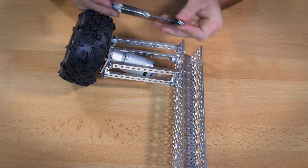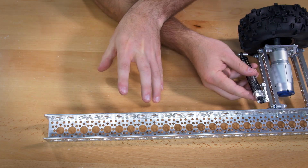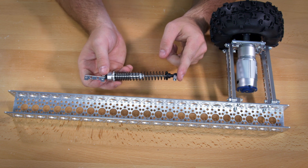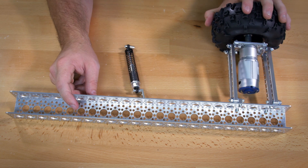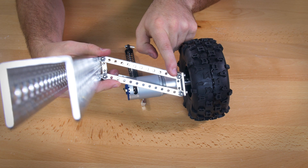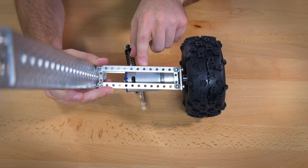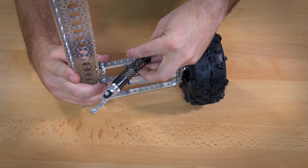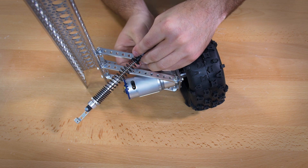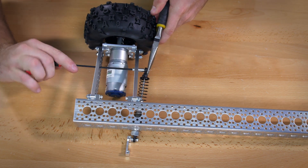First, add the shock assembly before adding additional wheels. For each outside wheel, attach the shock assembly on the inside. Attach the side with the standoff to the bottom beam bracket — the holes run all the way up and down, so you can choose based on desired shock resistance. A good standard position is the sixth hole. That connection uses another of the 3/8 inch screws. To tighten it completely, you may need pliers to grab the screw on the other end.